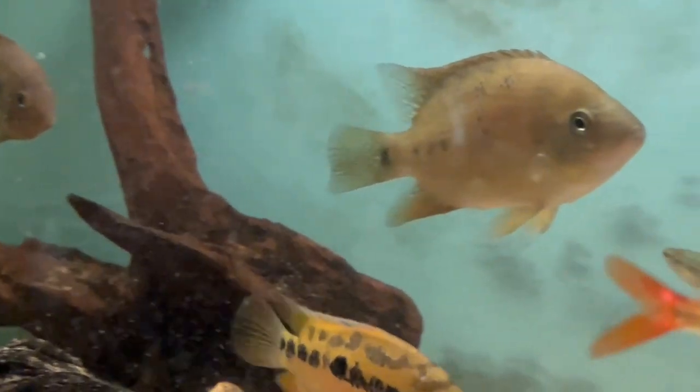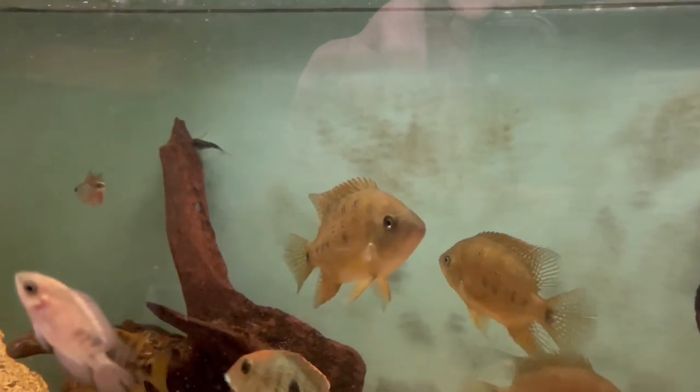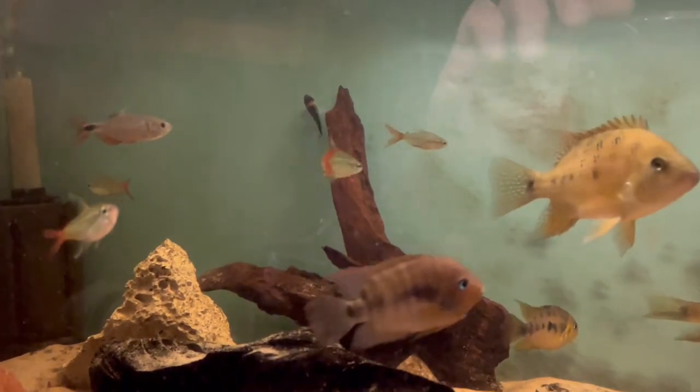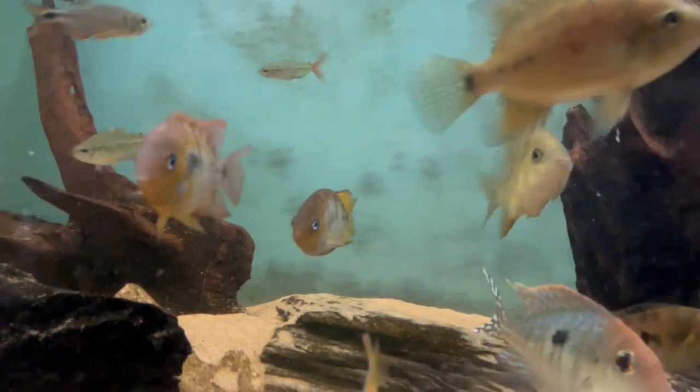And there's three of the Salvinii. I think it's actually turning out to be two females and one male — the male's actually got a little bit of coloration in its belly region. They're growing on really well, so yeah, really pleased with those.